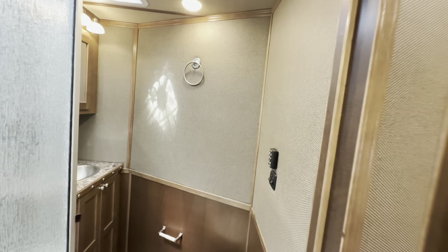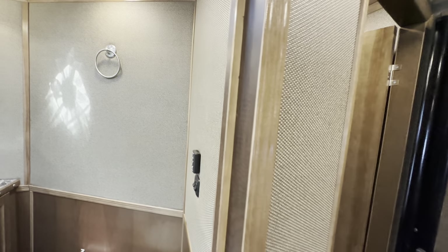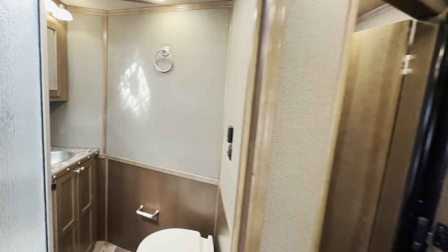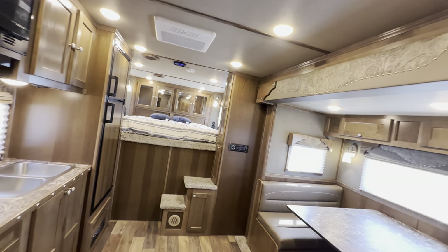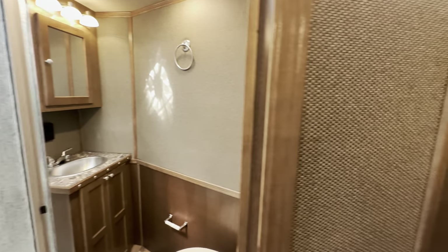Let's go into the restroom. It's in a nice location given where the main living quarters is, as well as the location of that second bedroom. Everything you're going to need for life on the road, and it's all conveniently close together.